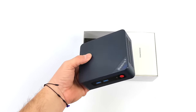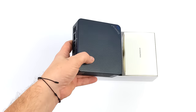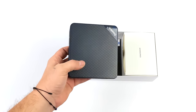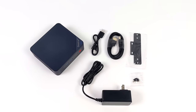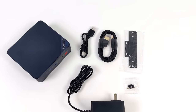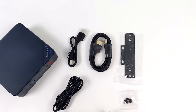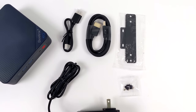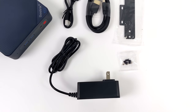Beelink has changed up their design a little bit with their mini PCs — their new EQ line at least — and they're offering four different color variants. We've got the blue here. Inside the box we get a couple of HDMI cables, a six-foot and one-foot, a VESA mount with screws, and a 12-volt 35-watt power supply.